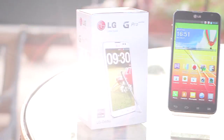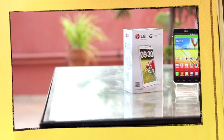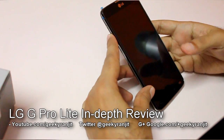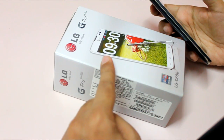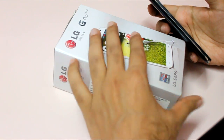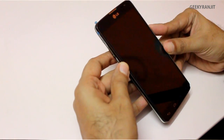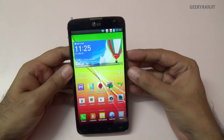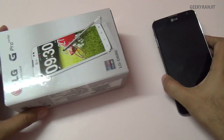Hi there, this is Ranjit from TakeToBass.com and in this video we're going to do the full in-depth review for the LG G Pro Lite, which is a mid-range Android phone by LG. I've already done the unboxing and gaming review for this phone — all the links will be in the show notes. This LG G Pro is a large screen, mid-range Android phone that offers a lot of features for the price.